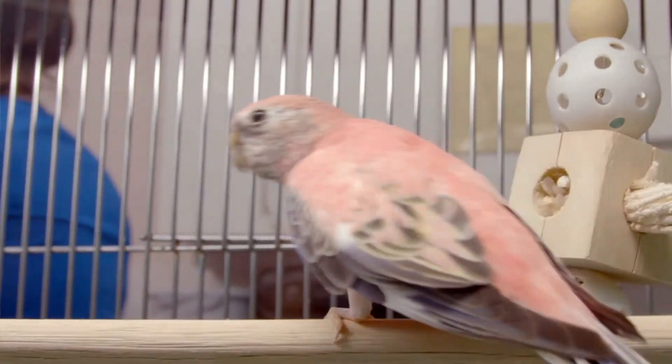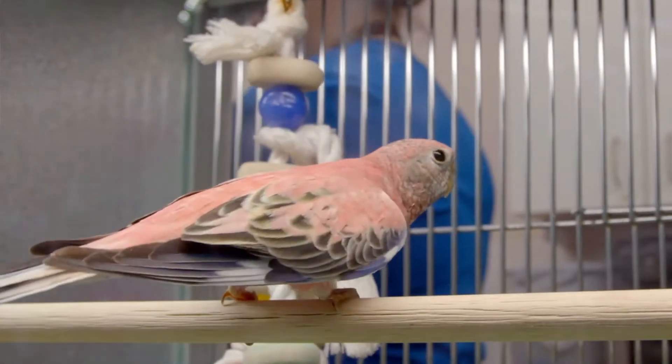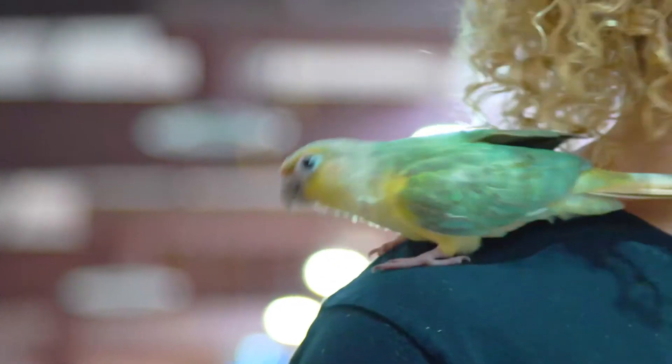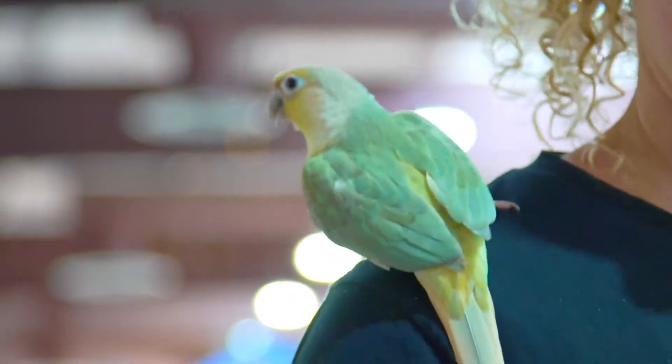Pros to clipping your bird is that they cannot escape, they cannot get into trouble — fly into windows, fly into places they're not supposed to. It does help with taming and training your bird, as they can get a little bit of a superior complex when they can get up high and above you.